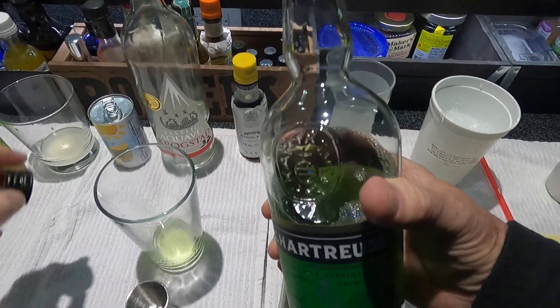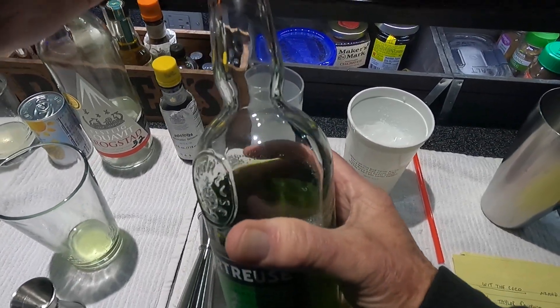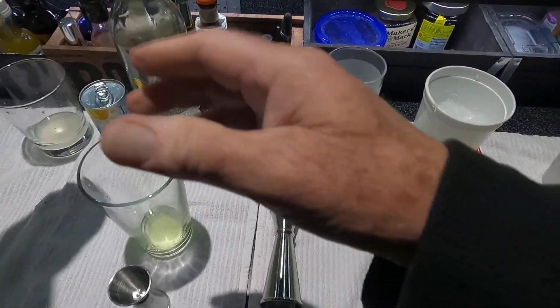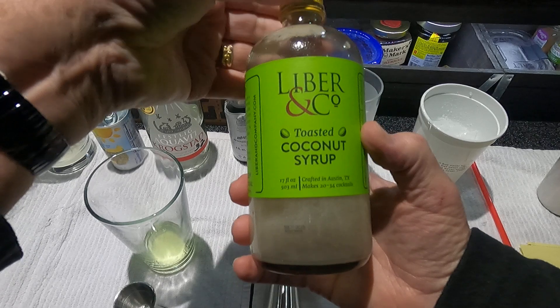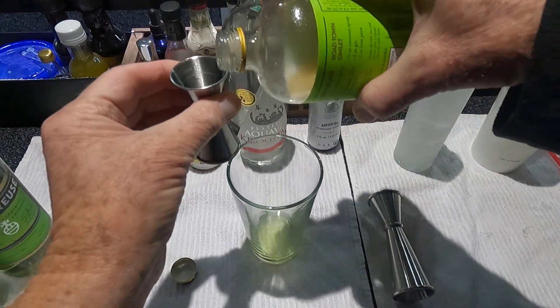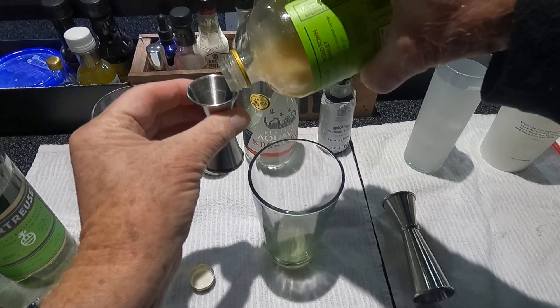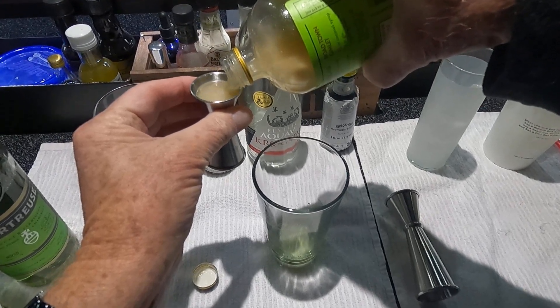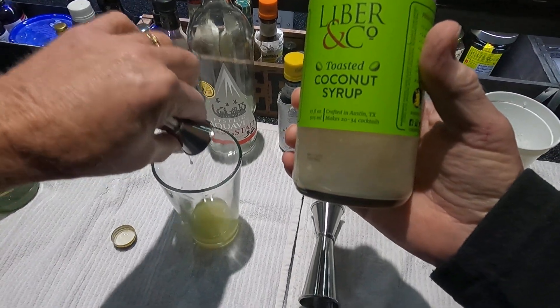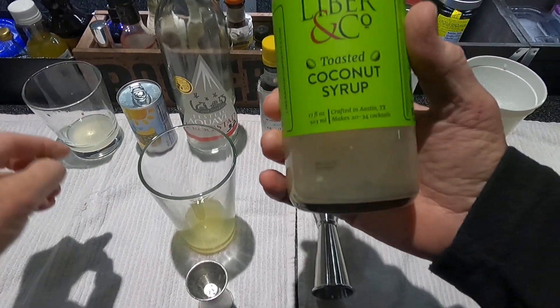This drink comes in at 19% ABV, so it's very mild — could be bumped up a little bit, but I'm not changing anything. One half coconut syrup; I'm going to use the Lieber and Company. This coconut gets a little bit lumpy by design and doesn't seem to smooth out very well, but it's not objectionable.